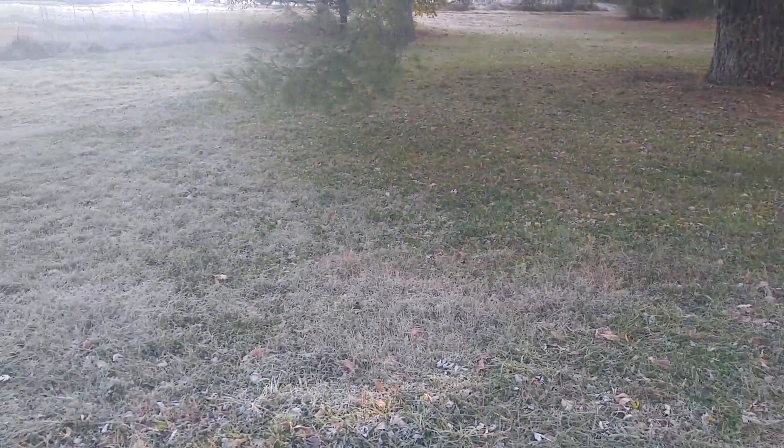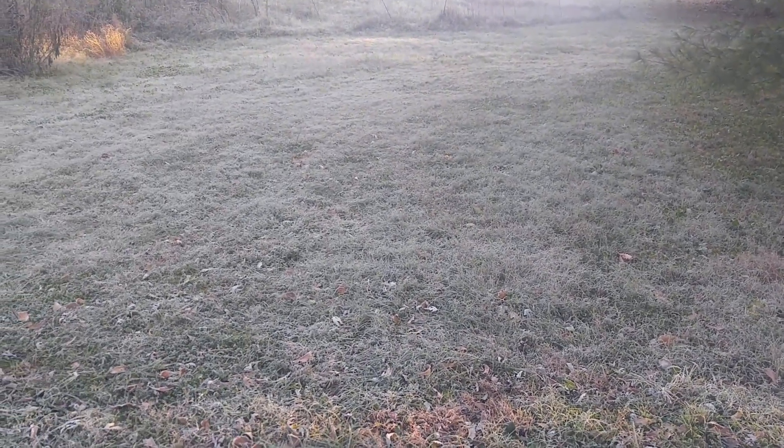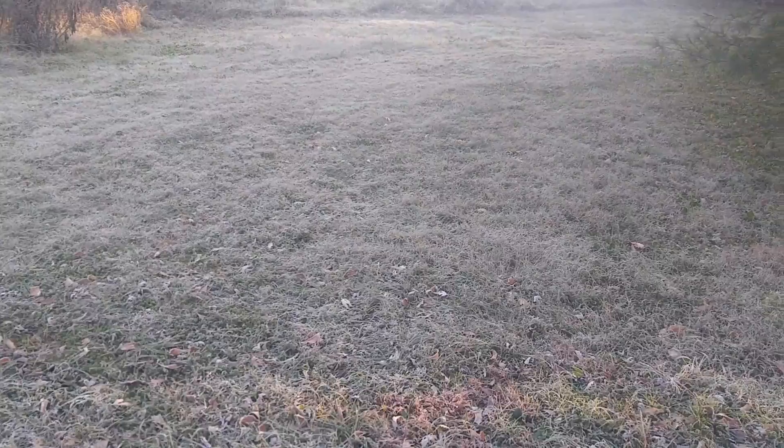Hello, this is Clint Lockler from the Farmers Grove. I thought I'd do a really quick video, just something to think about inside of your design. This is the first morning in October that we got frost, and part of the reason I'm getting all my air propagation stuff off my trees.